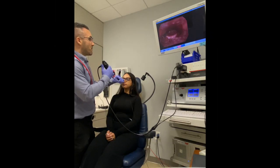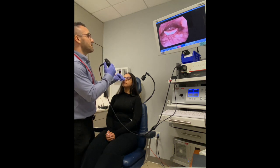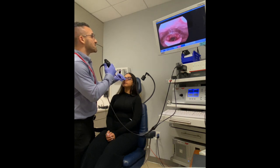Before we get started with the therapy, we're going to do a little mini assessment. I want you to lift your chin up to the ceiling. And hold your breath lightly for three seconds — whatever that means to you. And relax. Do it again. Hold your breath lightly for three seconds. And relax.